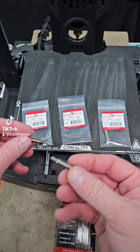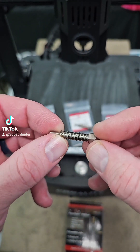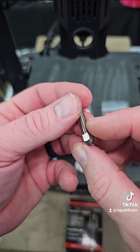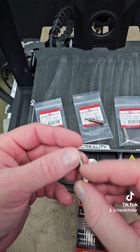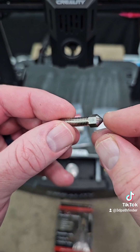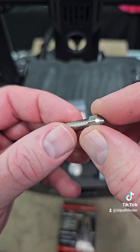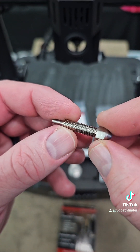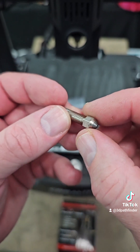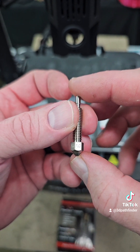So this is the largest nozzle that they make. There's actually not even a profile from Creality for the 1.0 nozzle — that's probably coming, or you can find your own profile or build your own profile for this 1.0 nozzle. But the benefits you get is this is a hardened nozzle, so you can use it with the more abrasive filaments and things like that.